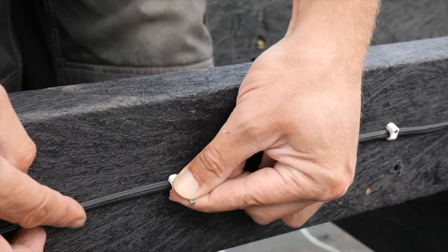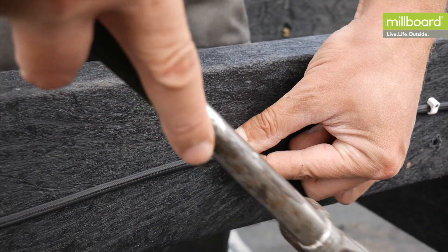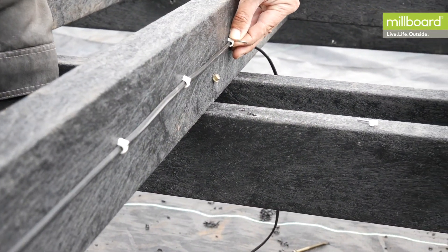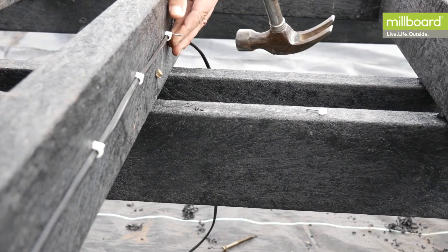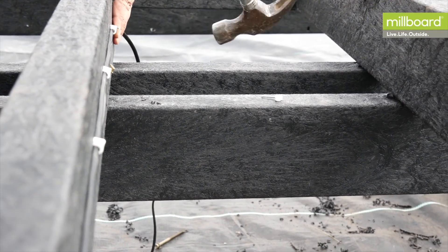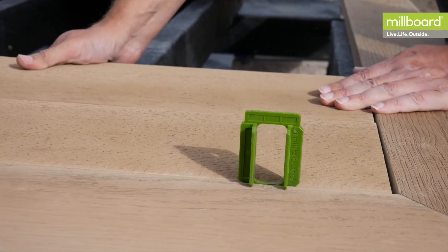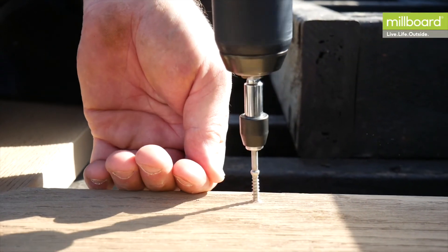When the joists are fixed and complete, it's best to consider if there'll be any lighting used in the design at this stage. Now's the time to install the wiring and clip it to the joists so that there are no trailing wires. Now that you've completed your subframe, watch our installation guide on fitting your millboard decking.